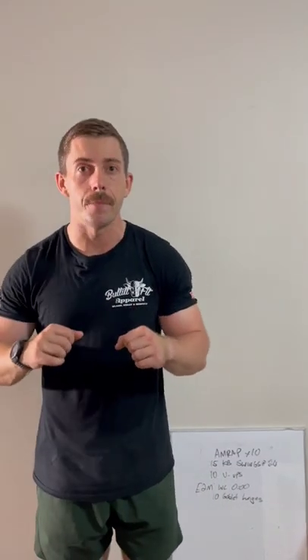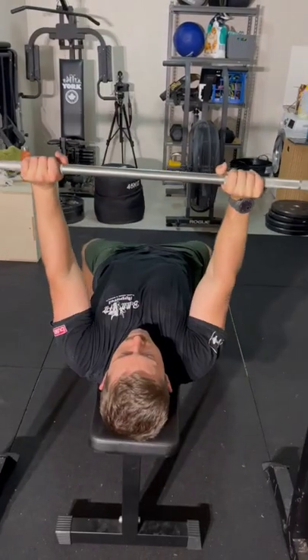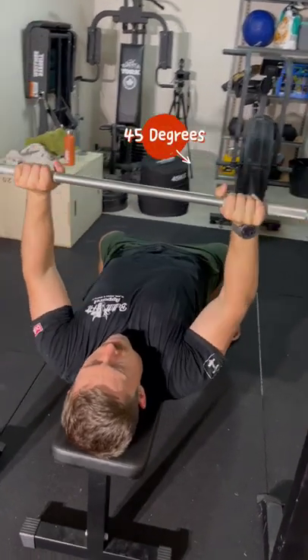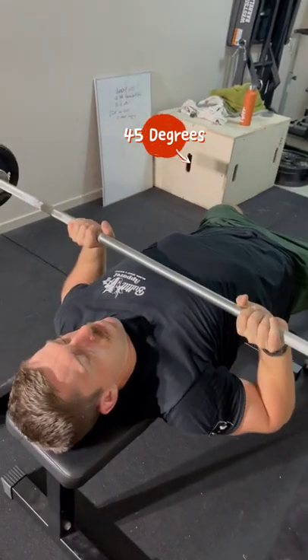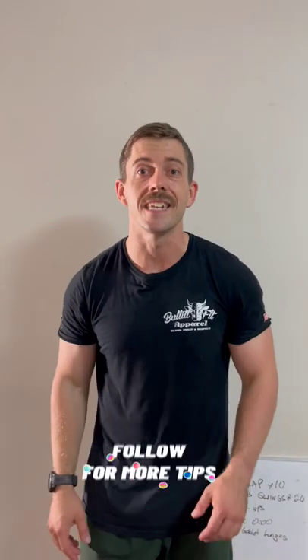A quick easy fix to stop flaring the elbows during a bench press is by thinking about bending the bar inwards, tucking your elbows at a 45 degree angle. That 45 degree angle is the most effective way to utilize all the muscle groups necessary to get the maximum number possible on the bench press. Add this to your bench press to get bigger numbers.